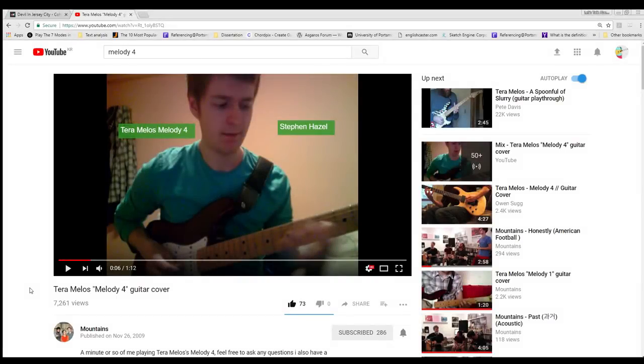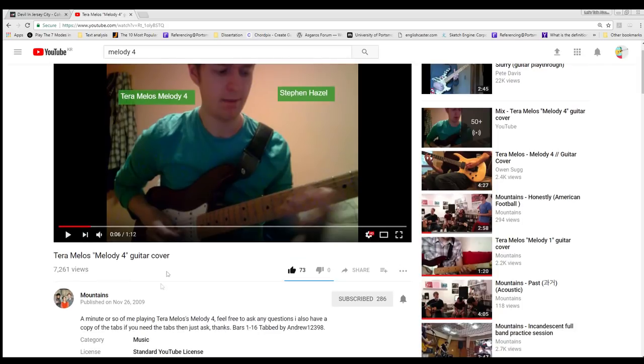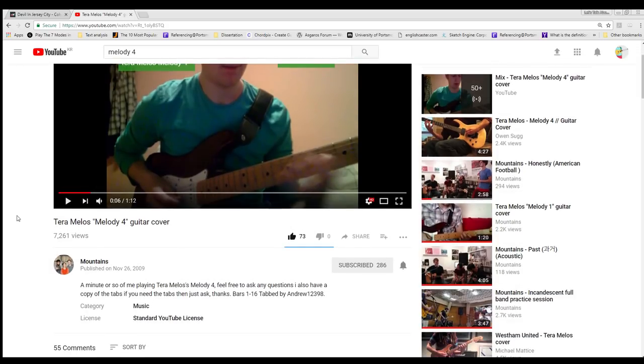Hi everyone, Steve here. Hope you all had a good new year. What we're going to do in this video is look at playing techniques and songwriting techniques of the wonderful Yuvet Jung. Quickly before we start, I just want to show you something I discovered the other day. Here's a cover I did of Terra Melos' Melody 4 back in 2009 when I was at university.